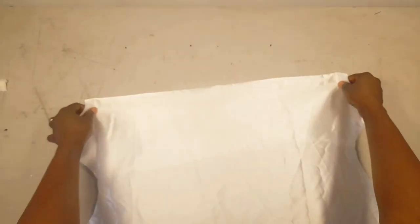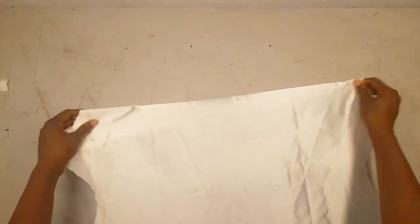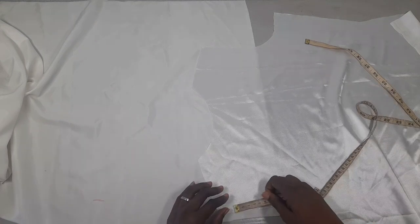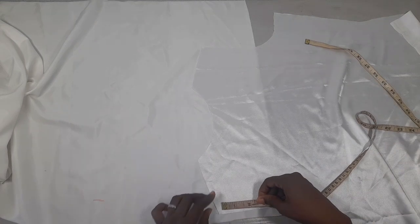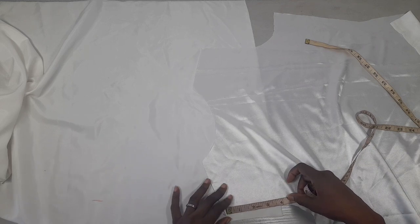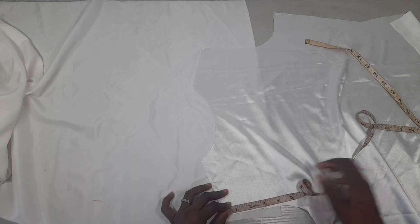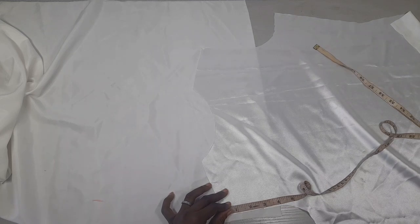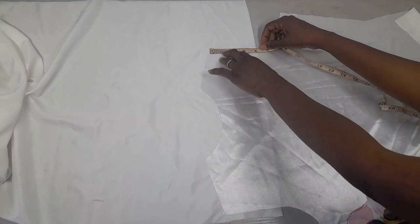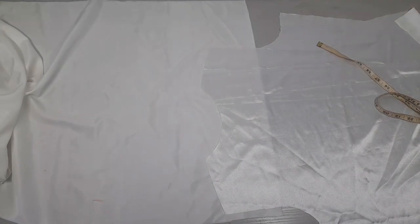The next thing I'll be doing is cutting the facing for my back, then I'll show you how to sew it together. To cut the facing for my back, measure four inches here — I'll show you how to measure it; ensure it is four inches. Then I'll cut it out.